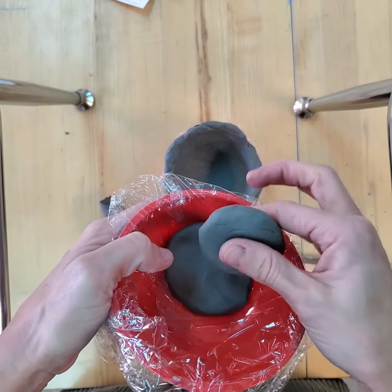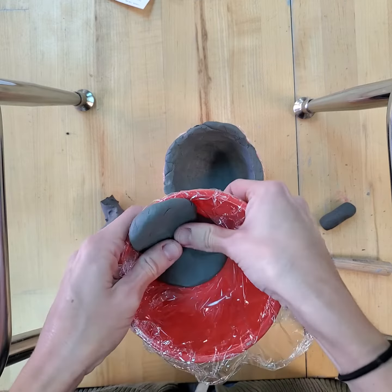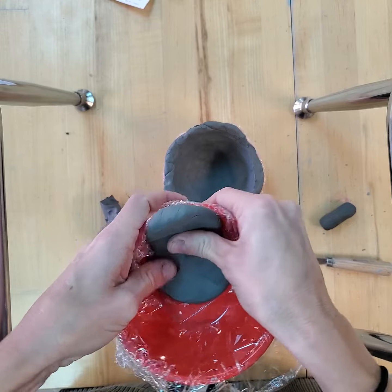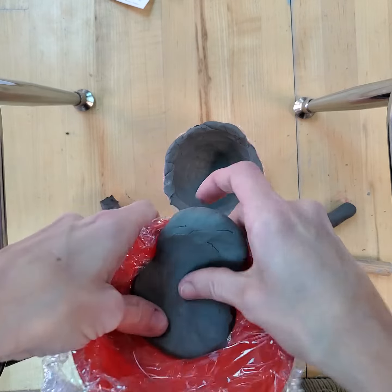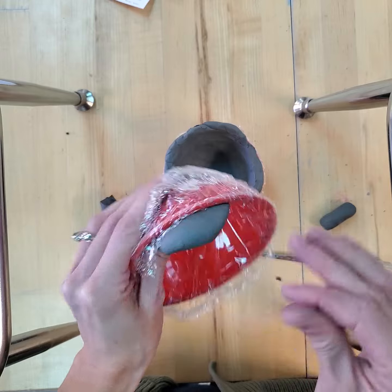What I'm doing with this one is overlapping. I don't have to score and slip because we're gonna blend it. First I press it to shape to the bowl and then I blend it in, and I want to make sure that I apply pressure where that crease is and then smooth it out on the inside. You repeat until your entire bowl is covered.